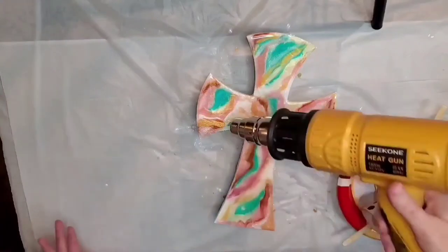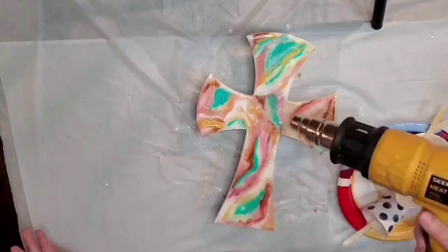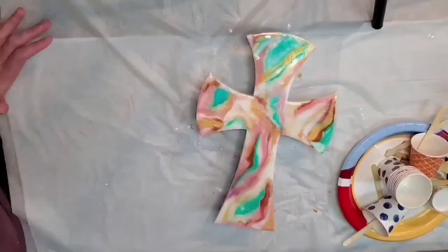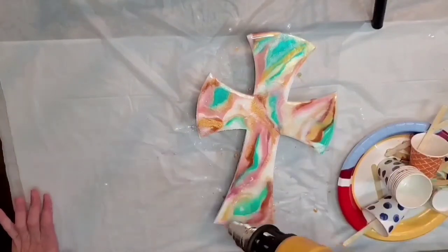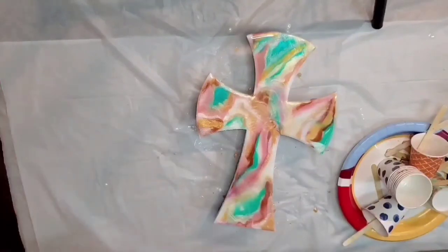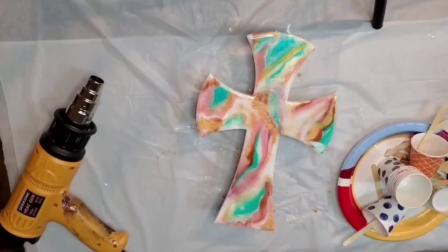With the heat gun, my goal is to blend a little but not a lot — just kind of create some natural waves and a little bit of blending, but keep some of the unique color. I'm also trying to push a little bit of that over the edge on purpose. You can see we're not spending a lot of time in one spot. Sometimes I tend to overwork things, so I wanted to take a step back, take a look at it, and wait a little bit.